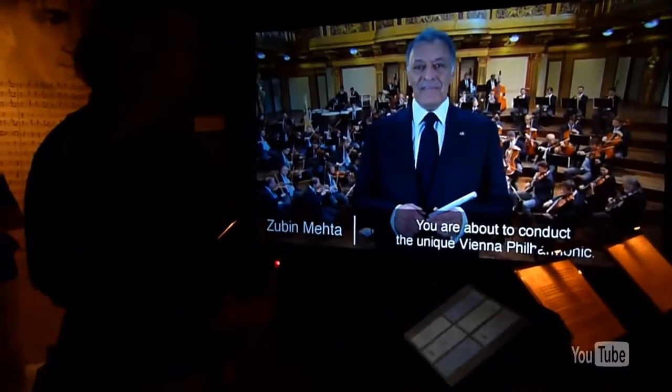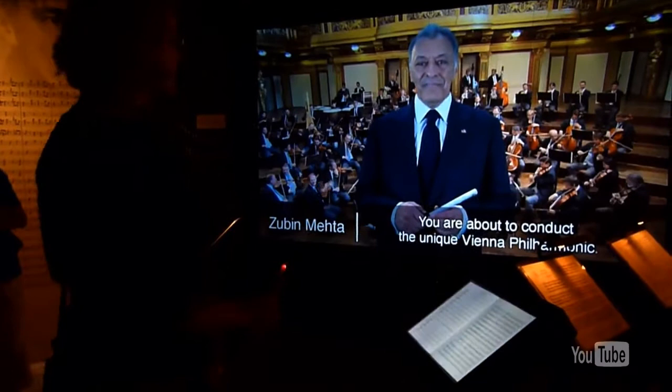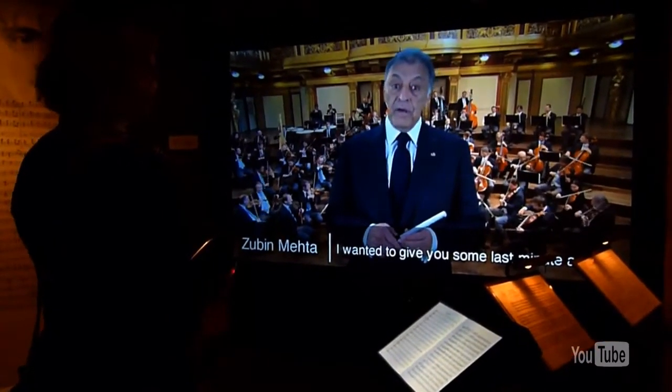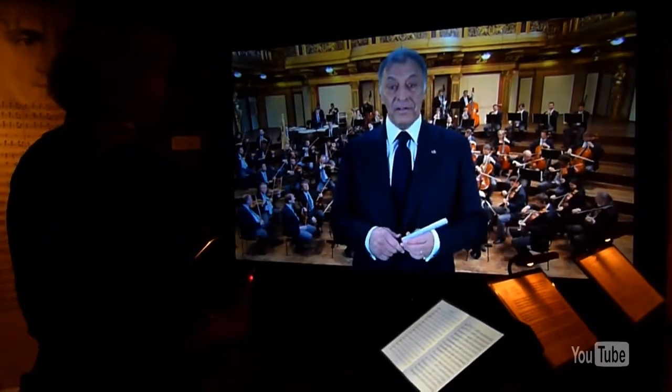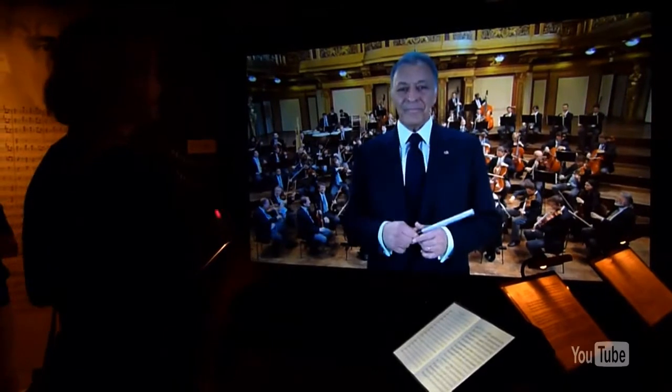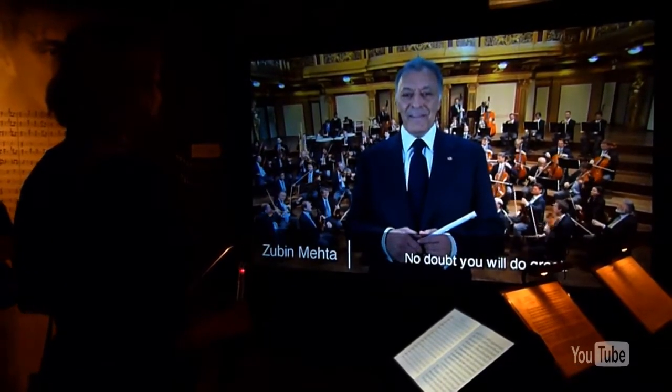You are one of the most famous conductors of the Vienna Philharmonic. I would like to give you a useful tip on how you can perform the Radetzky March at its best. Have great luck — you will surely win! A masterpiece!